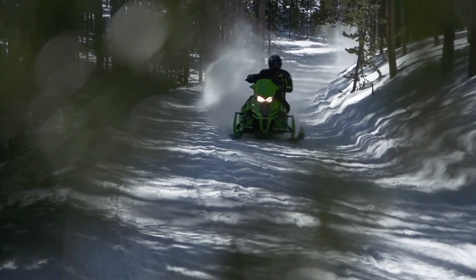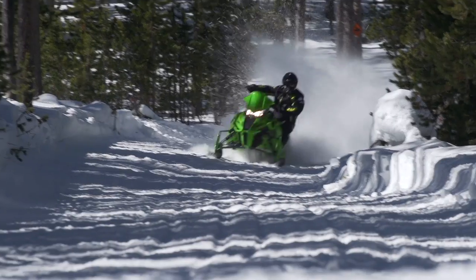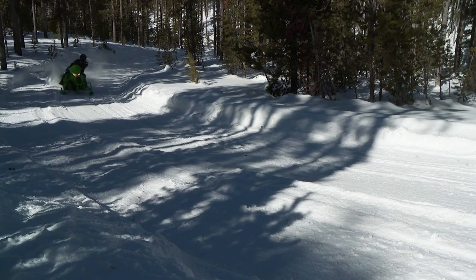To make things even easier on us normal folks, Arctic Cat has also simplified their model naming structure. Instead of ZRs being short and XFs being longer, everything is now a ZR.